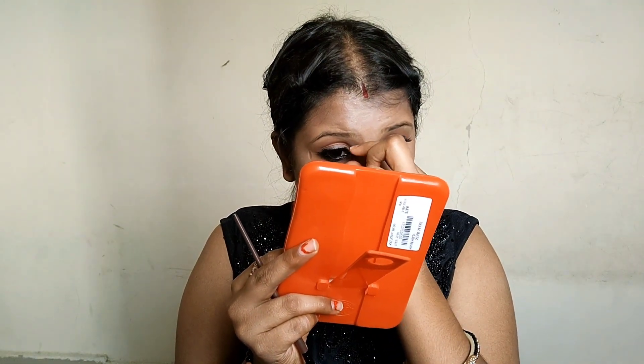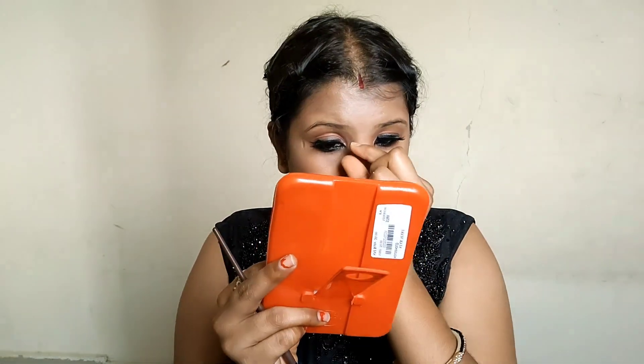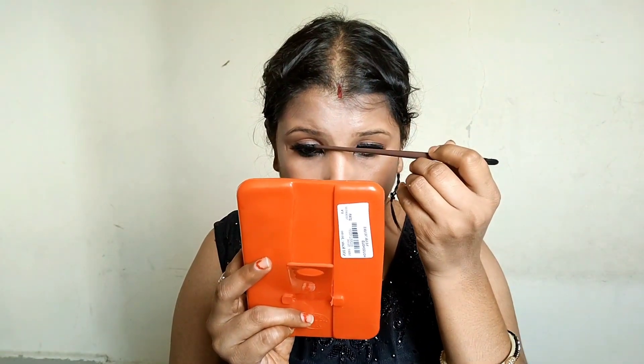I started to set it up again — I left it first, then pressed again. I kept trying to set it up, and at the last attempt I finally got it. Then I had both eyes done.